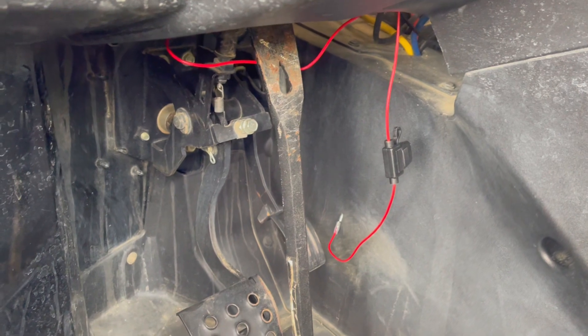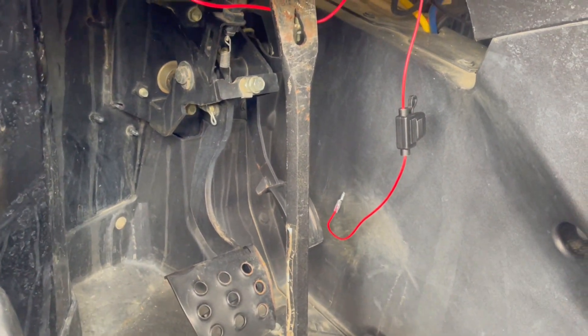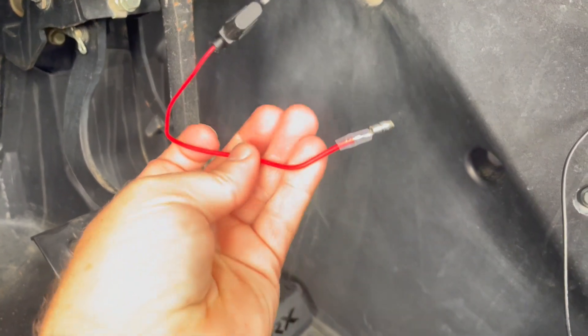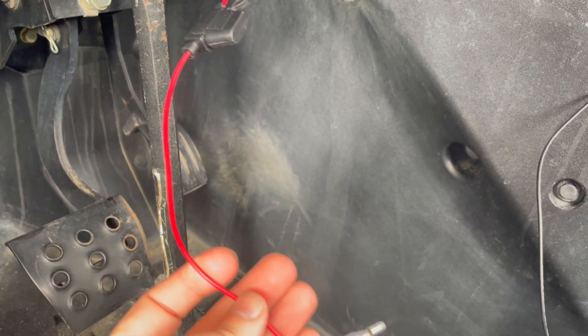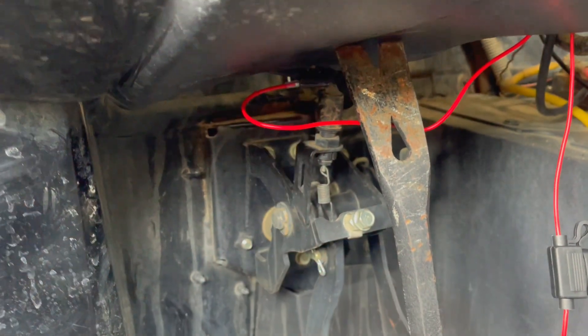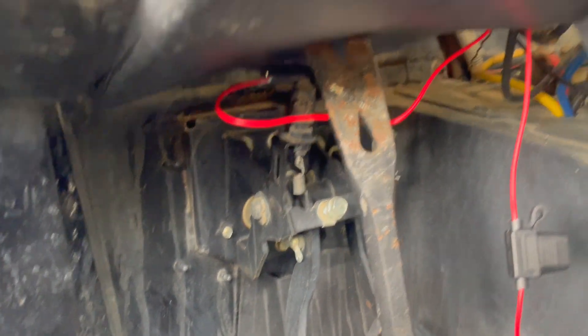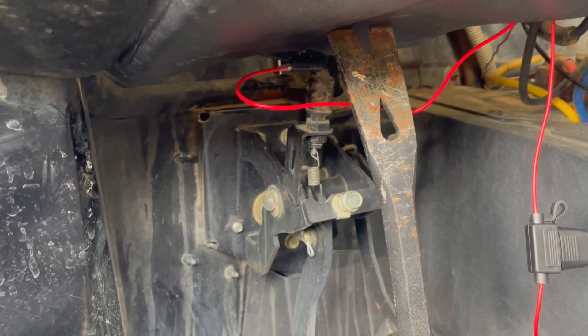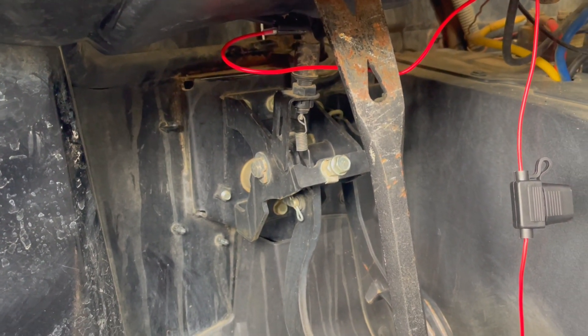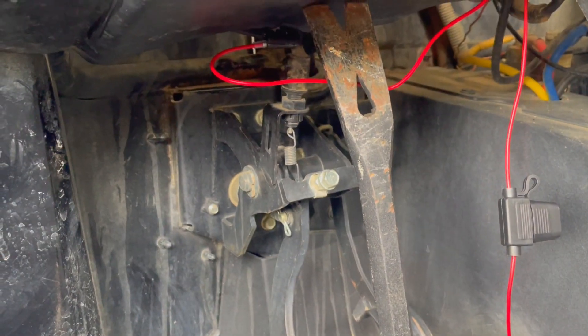Be sure not to do what I did — I caught it before I finished, but I plugged the power here that looks similar into the brake deal instead of using the brake cable that was supposed to go in there for that relay. So removing this one and putting the correct one in there.